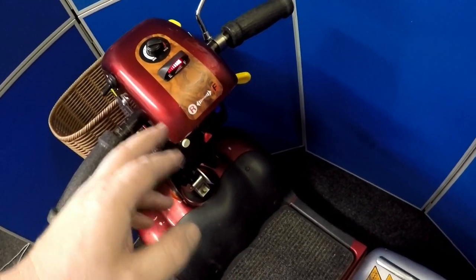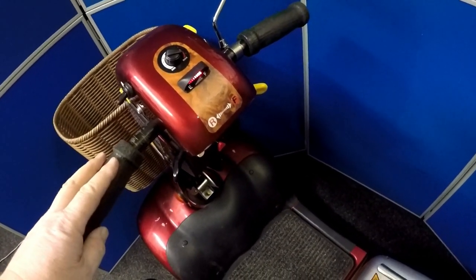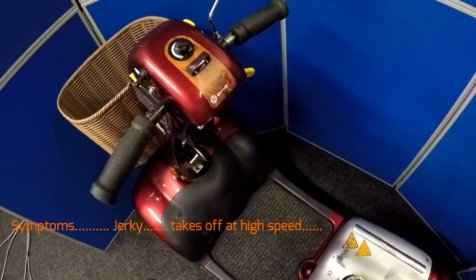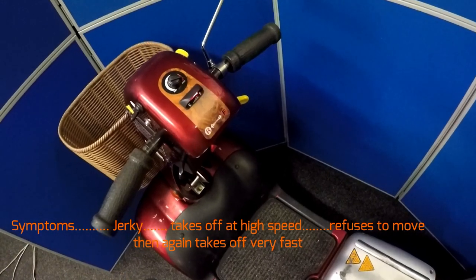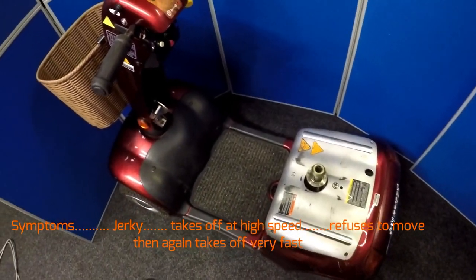The audible beep — one minute the motor is working, now it's not. The audible beeping tone tells us there's an electrical problem somewhere. I personally think there's a problem inside the motor, due to the customer stating the symptoms: one minute it will go, then it won't. You press the lever, it won't move, it will go slow, it won't move and then it will take off like a rocket. Now the motor was working and now all of a sudden it won't.